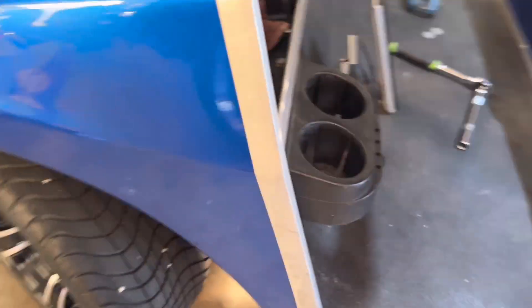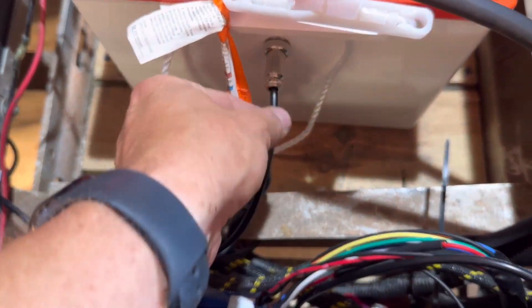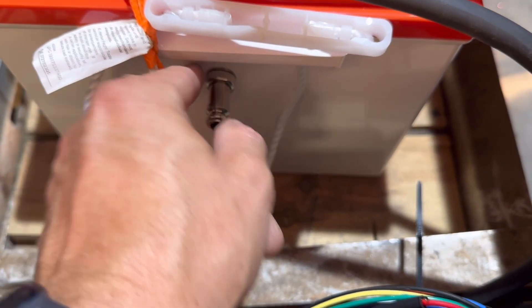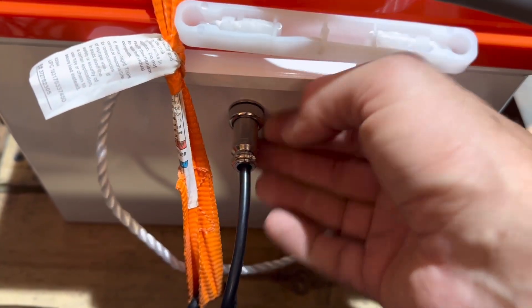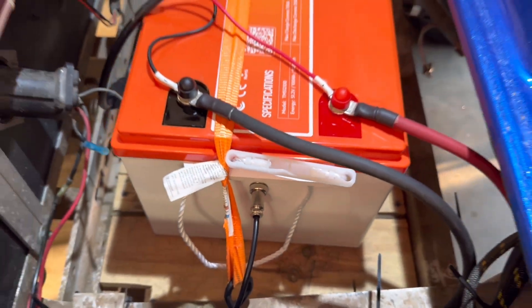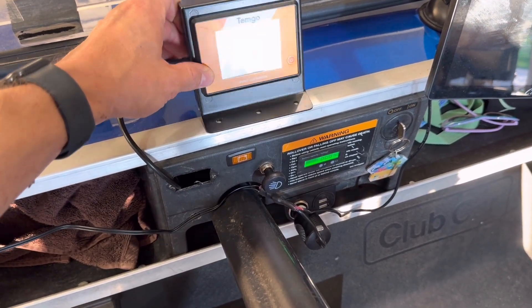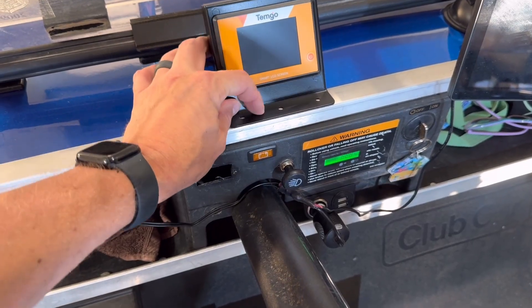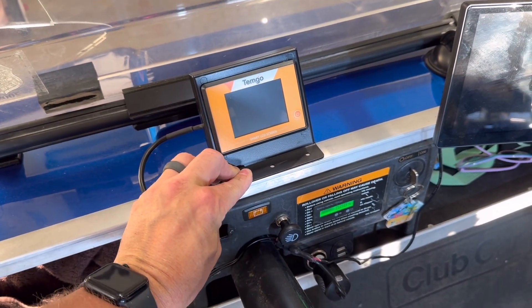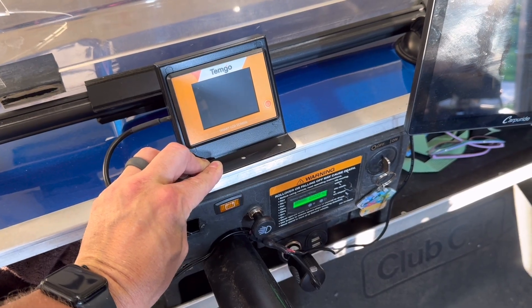I have the cables ran on the golf cart for the screen — I went under and down the dash, following the wires under the golf cart. This is where it's plugged in. I need to clean up this wiring. It does come with hardware to mount the screen. I'm not sure how I want to mount it yet — I don't want it leaning back too much, so I did not secure it to the dash yet. I need to sit in the cart and decide.